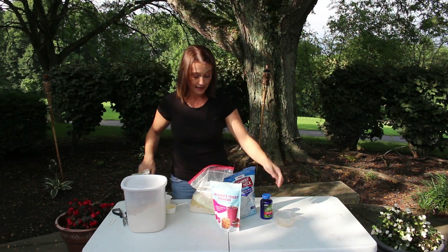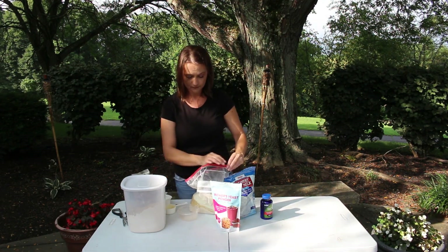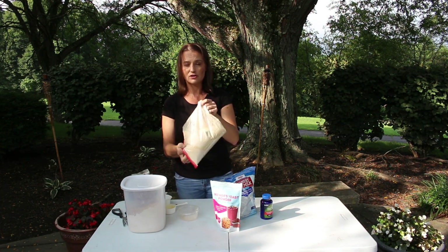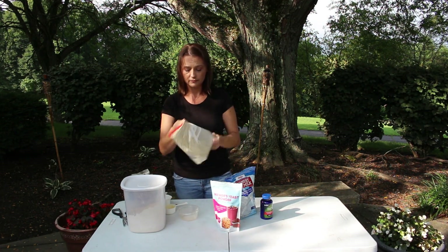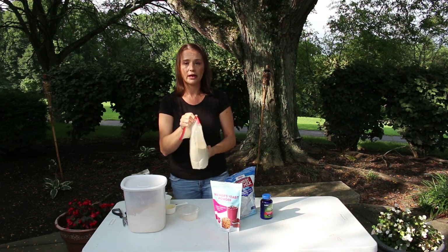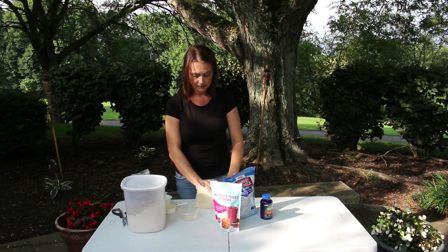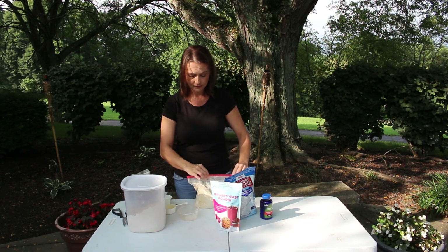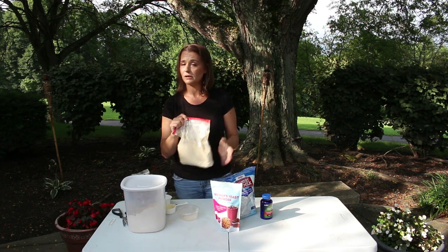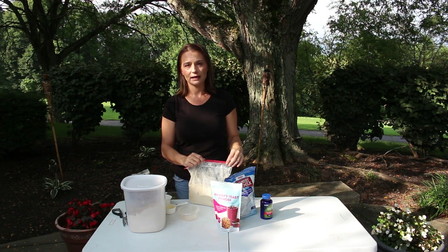Then I add a teaspoon of my crushed vitamin C powder and just give the bag a shake to mix it all together. Once you have this done, the substitute is ready to be given to the bees. You can feed this dry or you can make it into pollen patties.